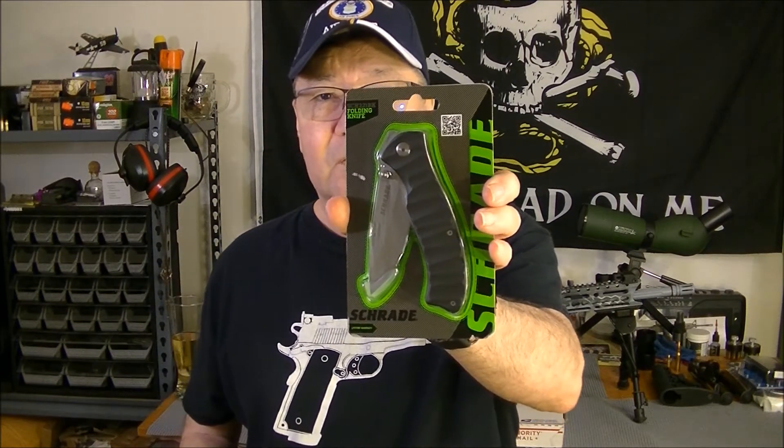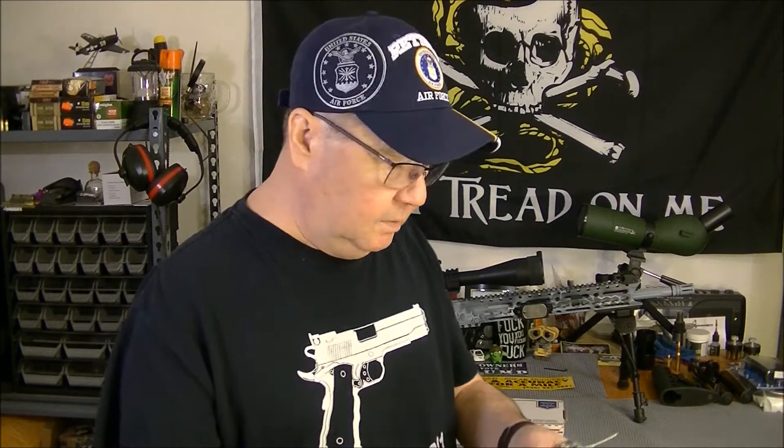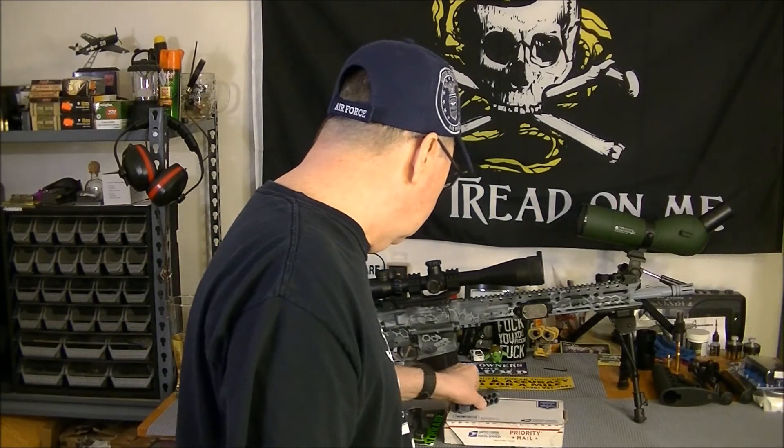And then on top of that, after he did that for me, he sent me a Schrade folding knife here, and I may start carrying this too, because my other one is just about tore up from being carried so much. So thank you very much, Jim, I really appreciate that. That's definitely going to be worn tomorrow, for sure.